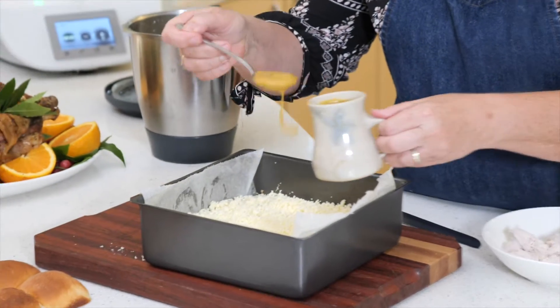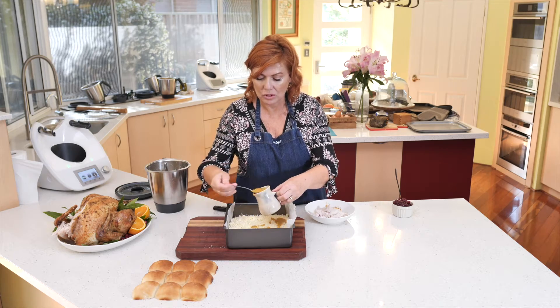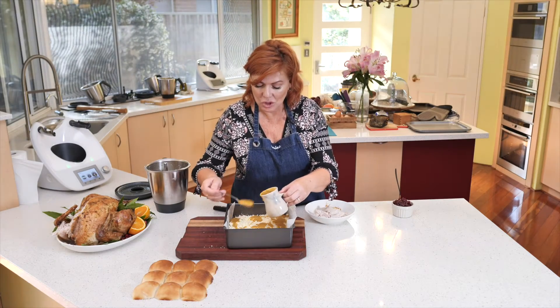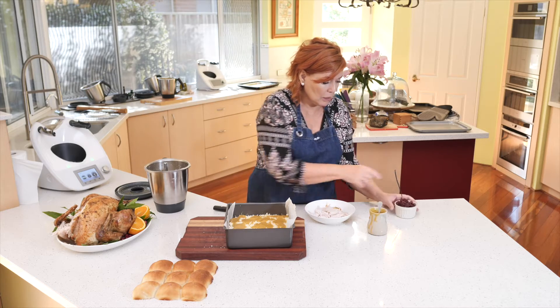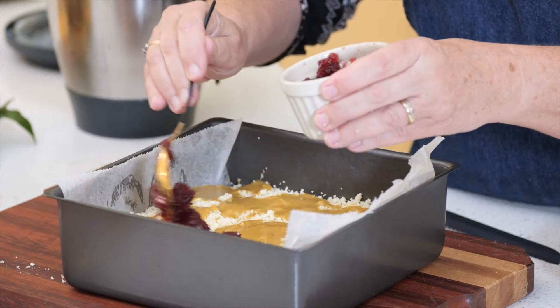Then we're going to put a little bit of gravy — the leftover turkey gravy, which is so yummy — and just make sure you get it everywhere, because you don't want to be the unlucky person in the middle with the dry bit and no cheese and no gravy. I'm going to need more gravy. Then we're going to put some cranberry sauce.